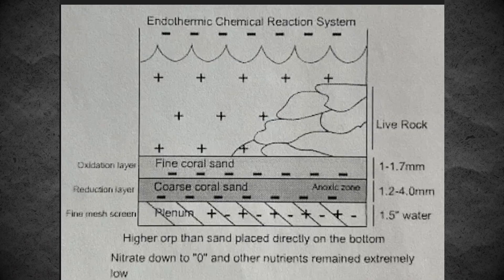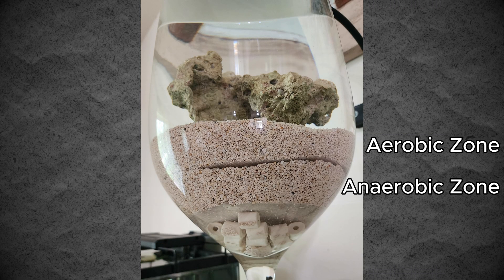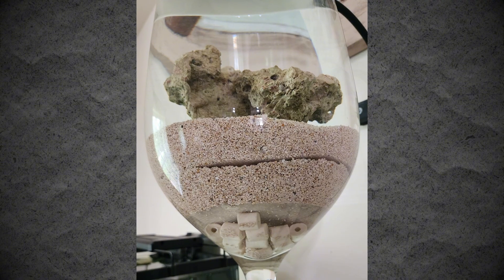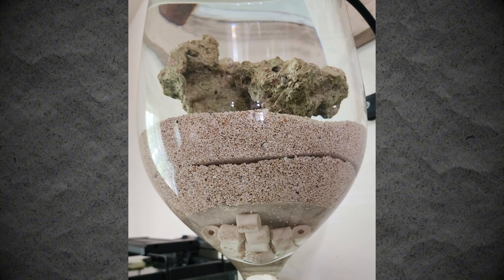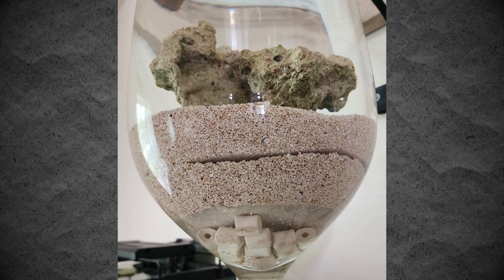I wanted to take it a step further and include his own design for a plenum in the substrate, stratifying the levels into an aerobic zone, an anaerobic zone, and a confined water zone that never intermingles with the water in the main tank. This leads to nutrient reduction through different methods and helps keep nutrients low enough for filtration to be kept at a minimum or none at all.